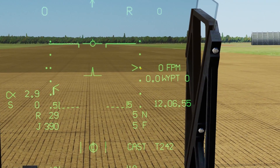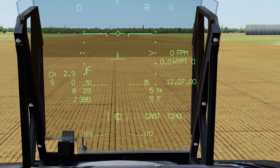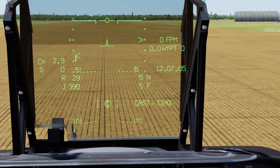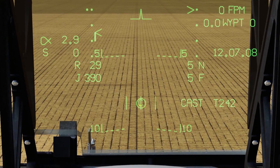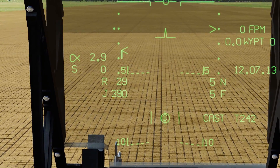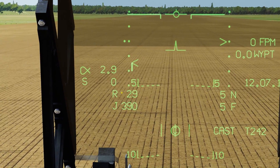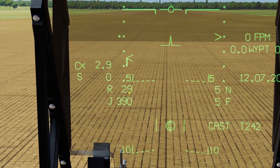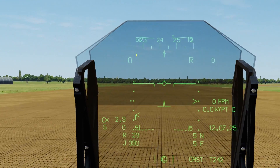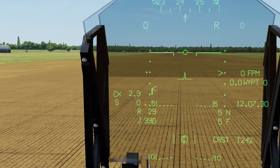The ascent/descent rate is also visually displayed with a marker that climbs up and down as you ascend and descend. We have our nozzle position, currently at 5 degrees, and our flaps position, also currently at 5 degrees, and our nose wheel steering status in caster mode. In the middle we have our sideslip indicator — this circle will shift left or right as the aircraft slips. We have our engine temperature (jet pipe temperature), currently 390°C, our RPM in percentage at 29%, and our ground speed indicator, which will not always match indicated airspeed due to headwinds or tailwinds.